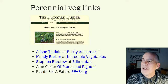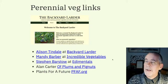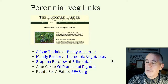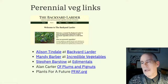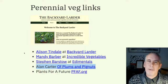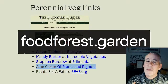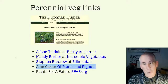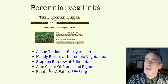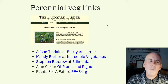Some great perennial vegetable suppliers and resources: Backyard Larder — Alison Tindale is really really good and has a lot of different vegetables. Mandy Barber at Incredible Vegetables is brilliant and has been on Gardeners' World. Stephen Barstow at Edimentals has loads of information and has written a book. Alan Carter at foodforest.garden has lots of hands-on growing experience, growing plants in Aberdeen, so you can see what actually works. Plants For A Future — pfaf.org — is really, really good.